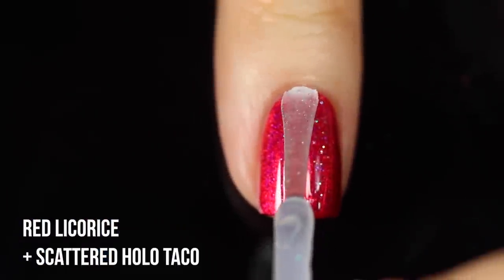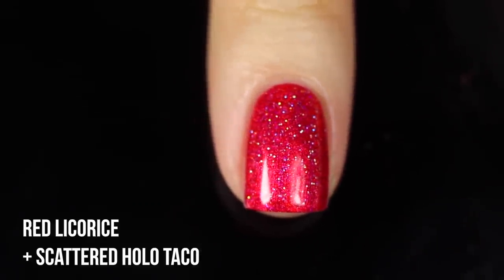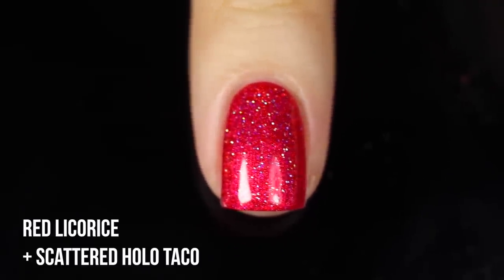My favorite thing about Holo Taco has always been the layering possibilities. There are six different toppers and seven polishes — three holo toppers and three unicorn skin toppers which are iridescent flaky. I picked one topper for each color just to show you, but you can mix and match. Starting with Red Licorice, I threw on the scattered holo taco — it adds a scattered holo effect on top of the already linear holo, great for doubling down on the holo.